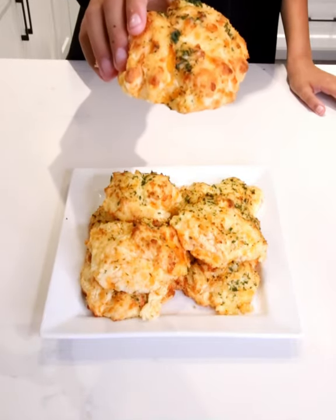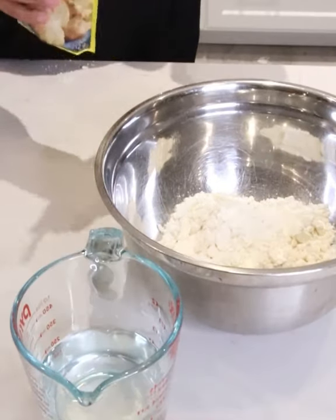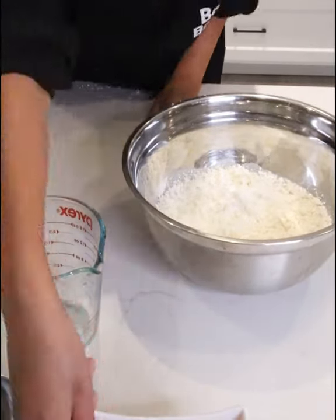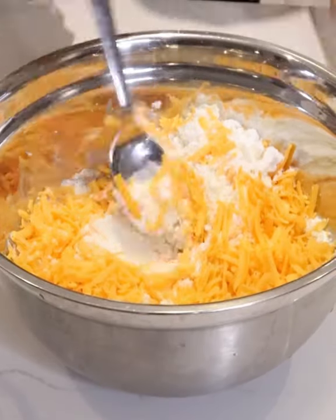Want to learn how to make these cheesy biscuits? What you're going to need is two packs of Bisquick — you can find them at your local Dollarama. Put them all into a bowl. You're going to need one cup of water and a generous amount of cheddar cheese, and you want to combine and mix those together.